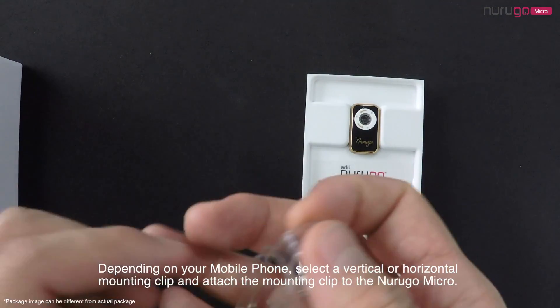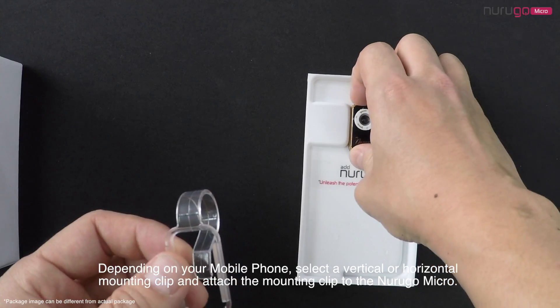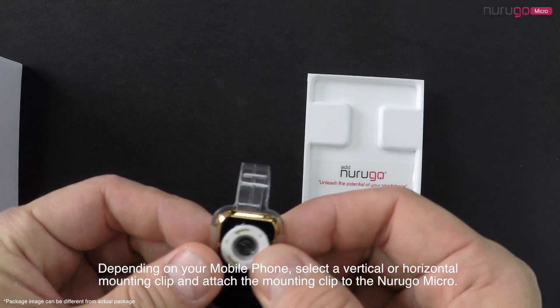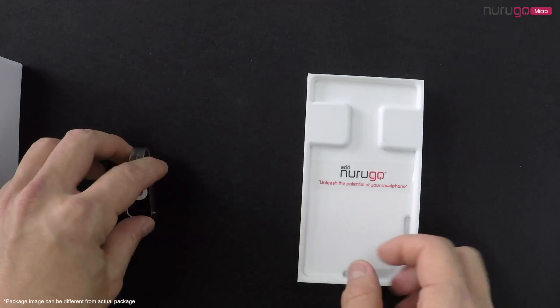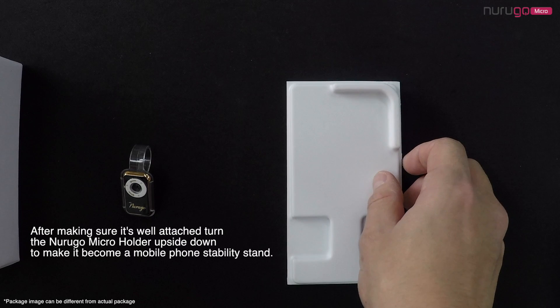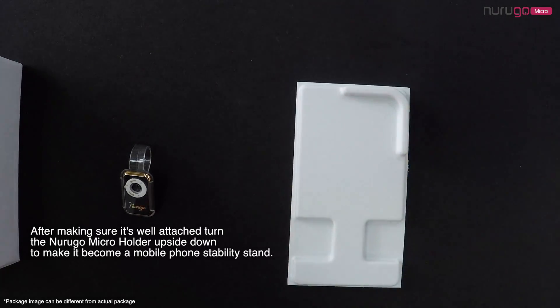Depending on your mobile phone, select a vertical or horizontal mounting clip and attach the mounting clip to the NeuroGo Micro. After making sure it's well attached, turn the NeuroGo Micro holder upside down to make it become a mobile phone stability stand.